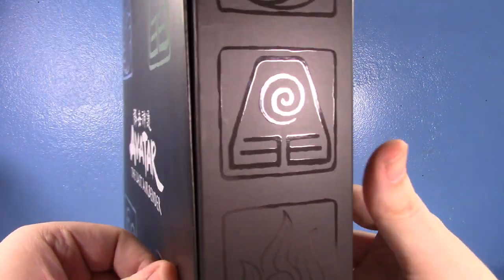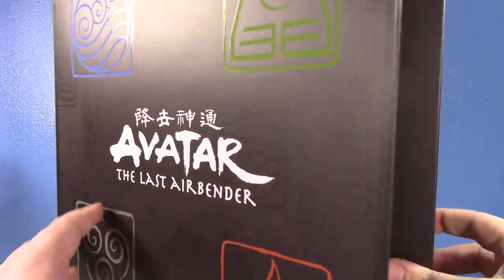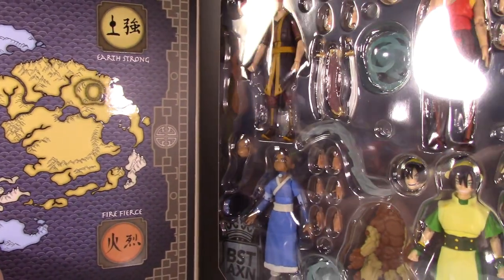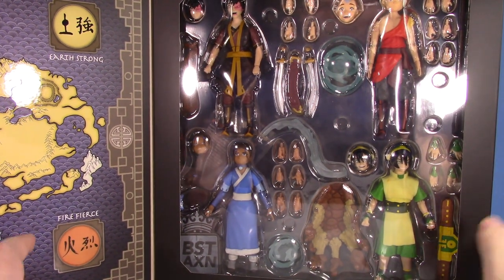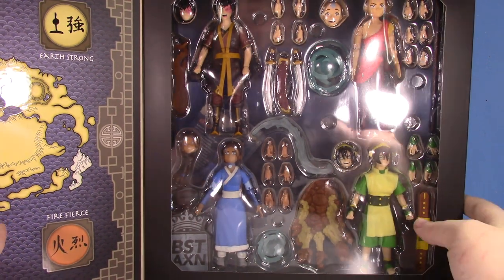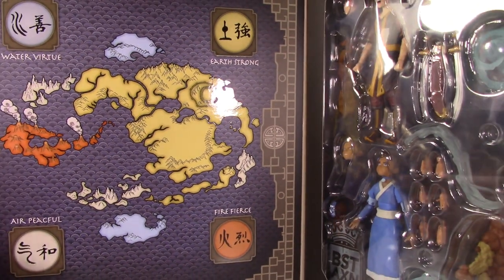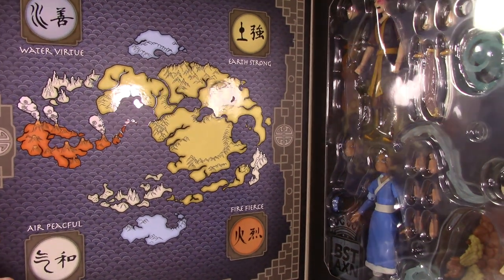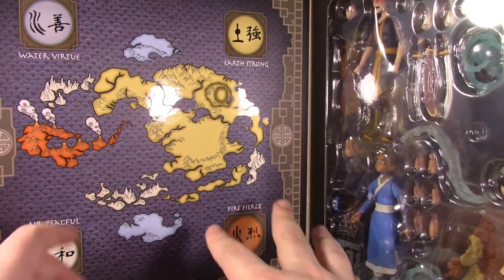I already have the standard release of Aang, Zuko, and Katara — I did videos on those if you want to watch. The main thing with this set is new accessories, new heads, and it's a nice way to get four of the main characters. This presentation is so cool, and look at that — you get the map! It's so nicely printed with a gloss texture. I'm definitely keeping this box.